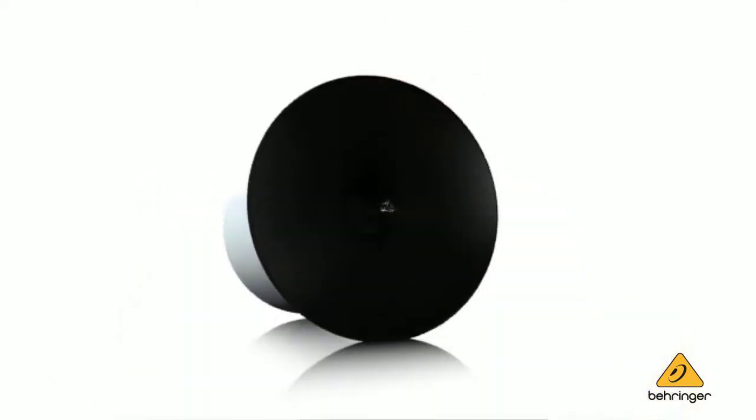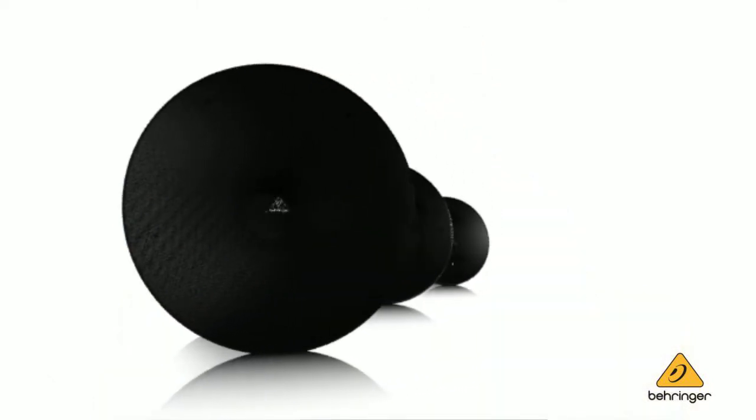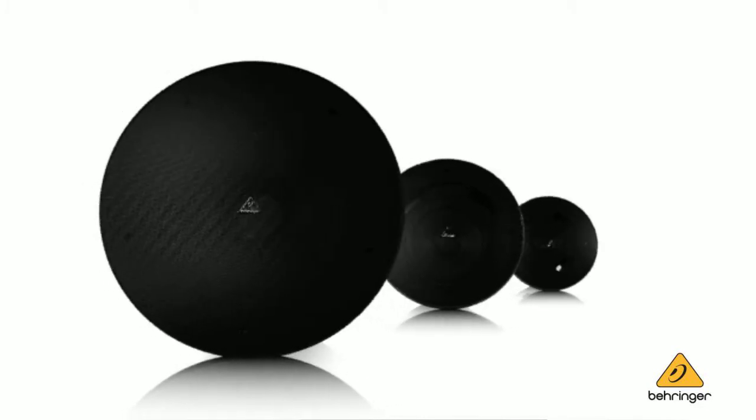When we created the ST-Series, we wanted to create something unique. As you can see across our whole product line, creating our own unique intellectual property is very important to us. When it comes to ceiling speakers, we've seen them done the same way over and over again.